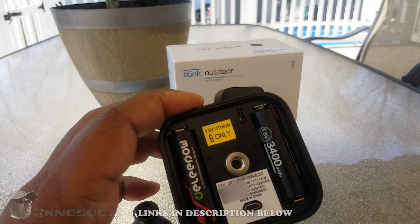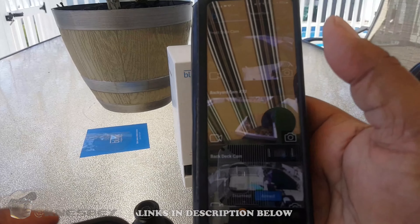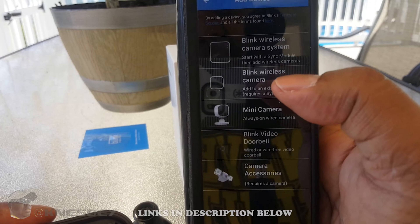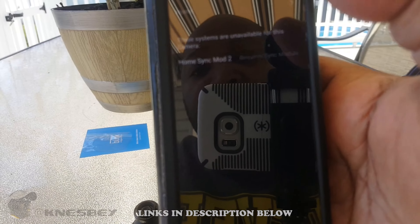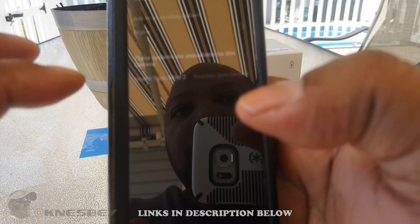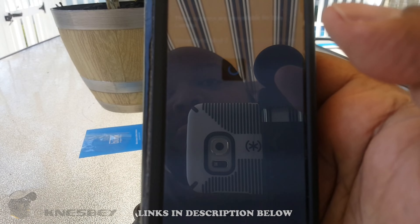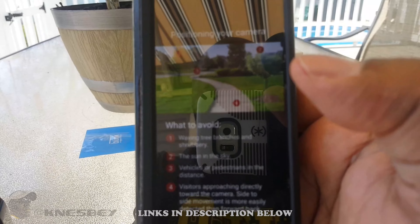Now that the batteries are in, I'll go into the Blink app. You can see all my different cameras — hit the plus sign at the top to add a new camera, not a new system, just a new Blink wireless camera. It opens the scanner and I scan the barcode. It recognized it and I'm adding it to my home system. The system was armed so I had to disarm it first, and now it's looking for and positioning the camera.